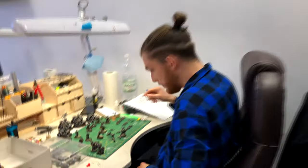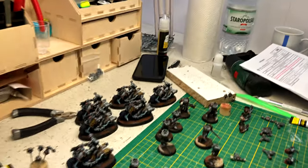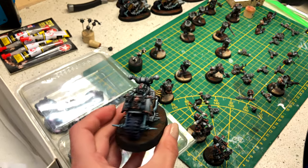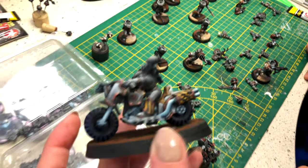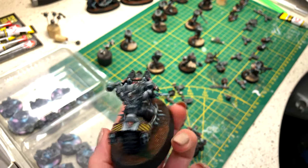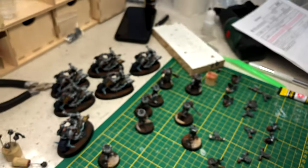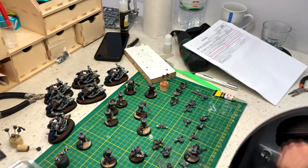Hey Franek, what are you doing? I'm finishing some warriors. These are level 6 and I think they are non-metallic metals. A really good one. Almost in their new home. Thank you, Franek.